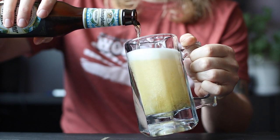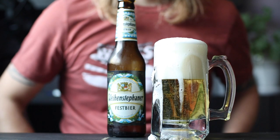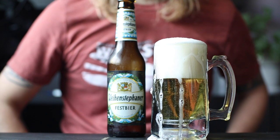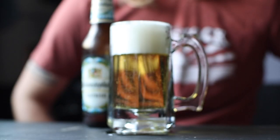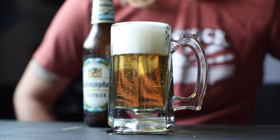It's surprisingly malt-forward for its appearance and is supported by moderate hop aromas and flavor. Crack into one of these and you're in for some toasted bread and biscuit up front, and then some floral or spicy hops in the finish without too much bitterness. And at about 6% ABV, it won't be long before you're looking for some pretzels and a bratwurst to bring you back to the party.